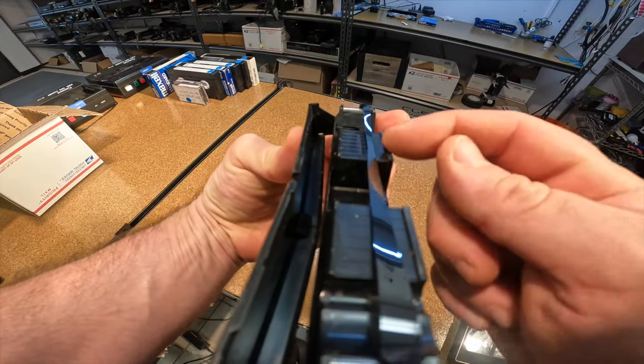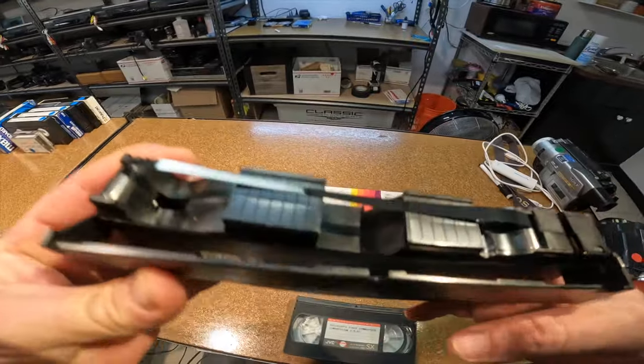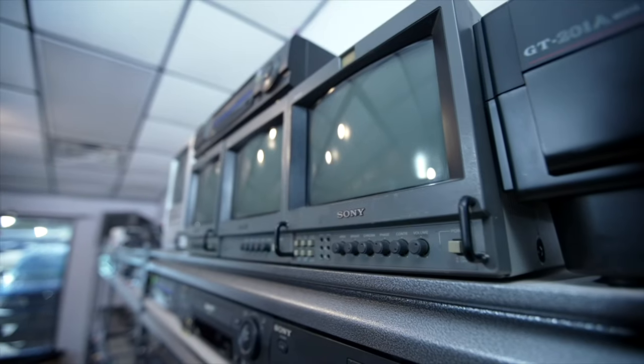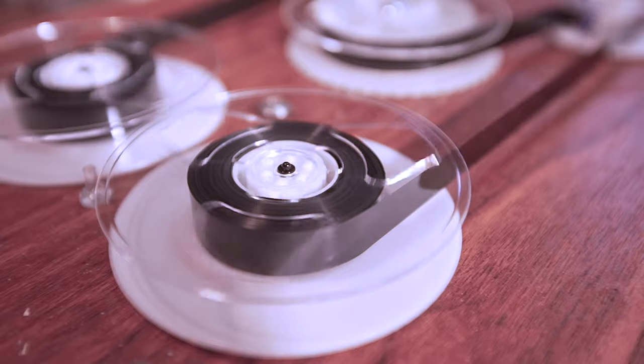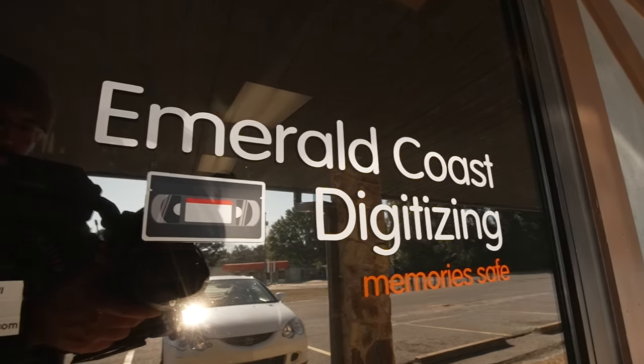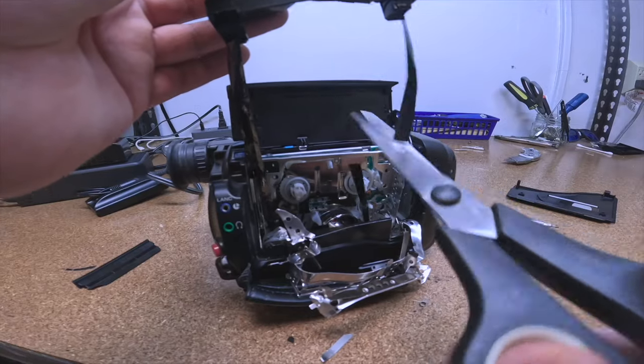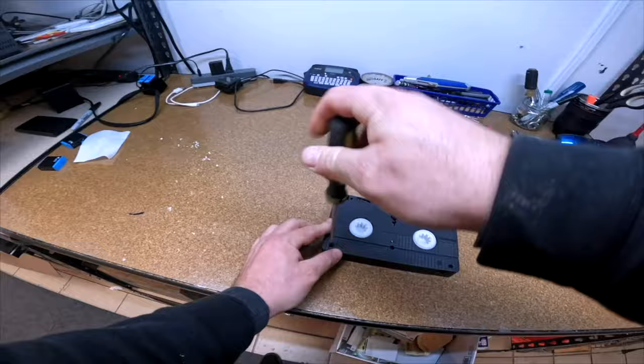Perfect example of what happens when mold causes the tape to stick and you put it in a player and it rips. Welcome to the channel, I'm Sean with Emerald Coast Digitizing. I convert tapes and films to digital here in Pensacola, Florida. If you need someone to do this for you, check out my website EmeraldCoastDigitizing.com. Let's get on with the video.